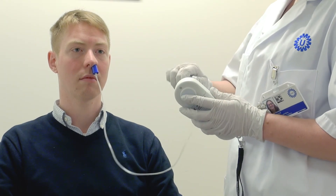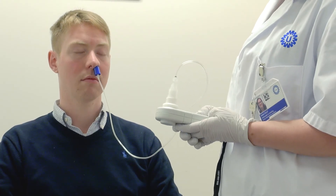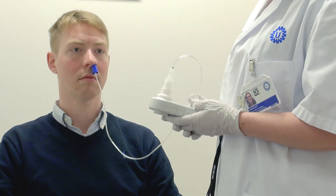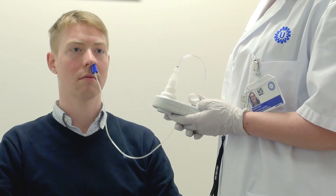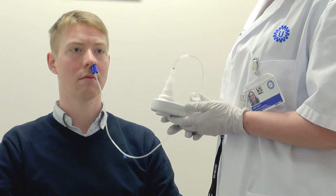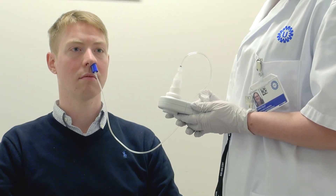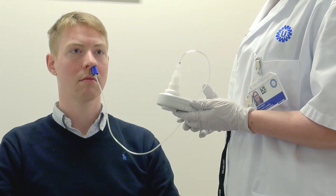I'm now going to attach the probe to the device. I'm going to turn the device on to SNP. The device is now ready. On the count of three, I want you to take a short, sharp sniff inhale. You need to keep your mouth closed.